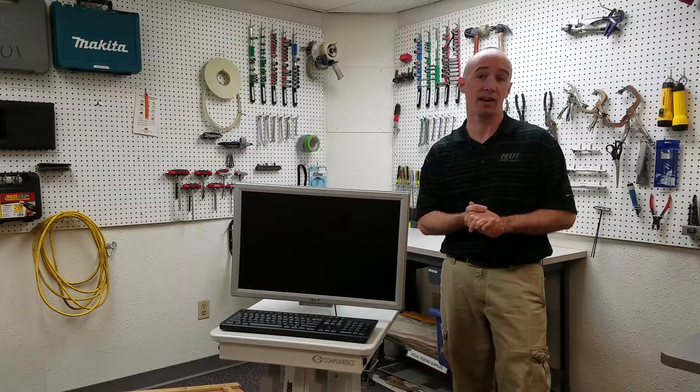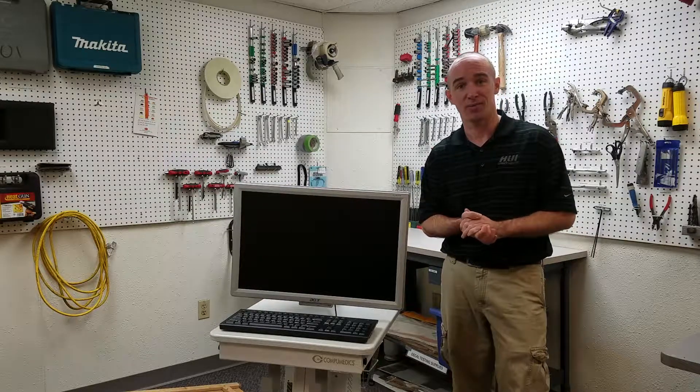Hi, I'm Mark Collins. I'm an Applications Engineer here at HUI. Today we're going to talk about 60601 tests dealing with instability from unwanted lateral movement in transport and non-transport mode.